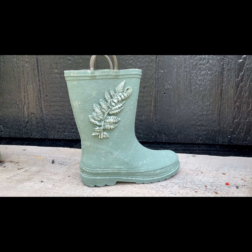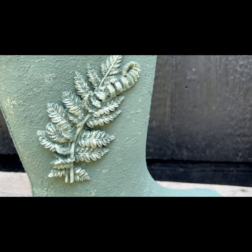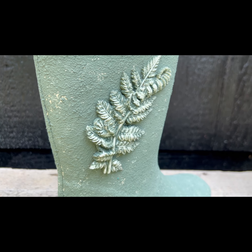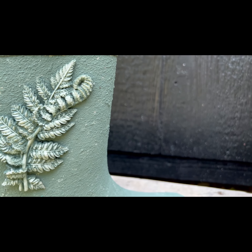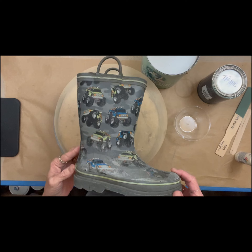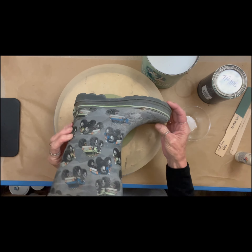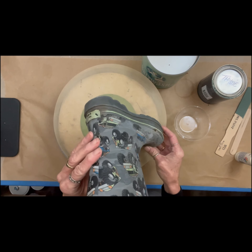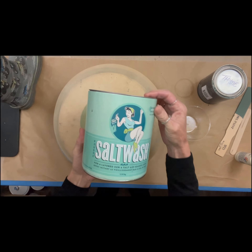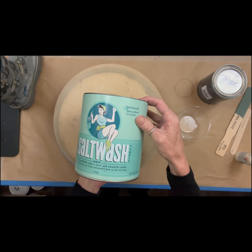Hey folks, this is Tracy with Scrappy's Rustics. In this video, I'm going to show you how to upcycle this dirty, dingy, no longer able to use rain boot — kids rain boot. Oh, this is so cute. We only used a couple products and we achieved this look. You can make it any color you want and really do anything you want as far as molds and embellishments, but don't discard just anything. I feel like we can upcycle almost anything.